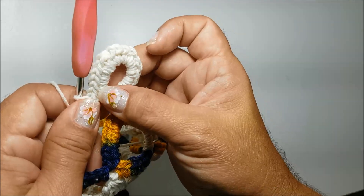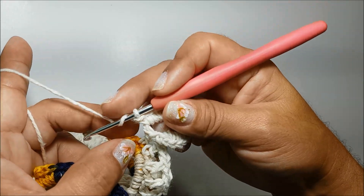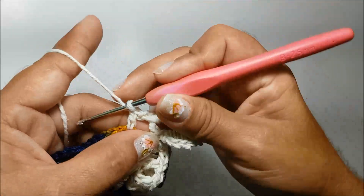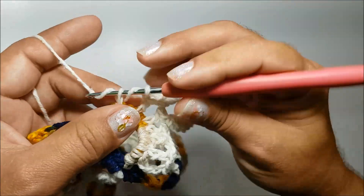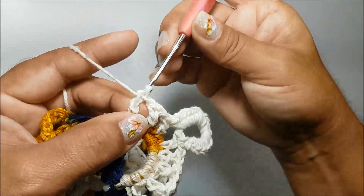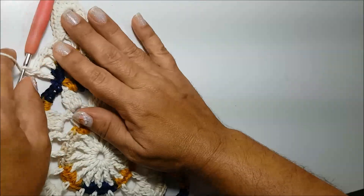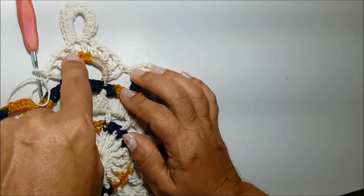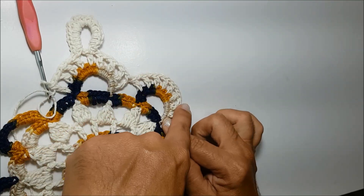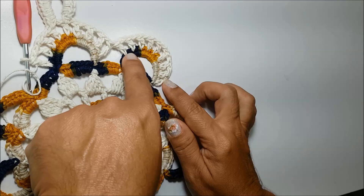Feito aqui os dezoito pontos baixos na alça, eu volto a trabalhar aqui na base da alça colorida. Faço uma laçada, salto um ponto de base, no próximo já faço outro ponto alto. Faço uma corrente, salto um ponto de base, no próximo faço um ponto alto. Então, aqui você vai contar, nós também temos nove pontos altos, como fizemos nessa primeira alça. Só que nessa aqui, você vai ter essa outra alcinha em cima, e essa aqui vai ficar redonda. Aqui ficaram também três, seis, nove pontos altos.